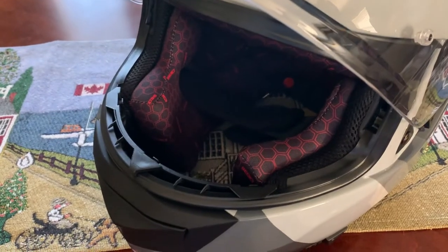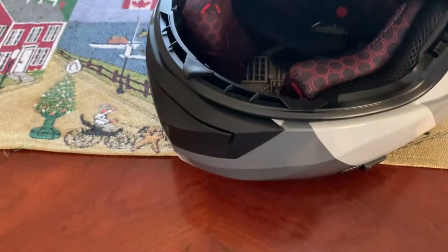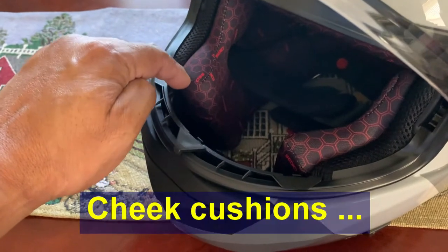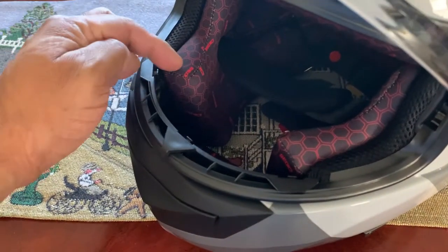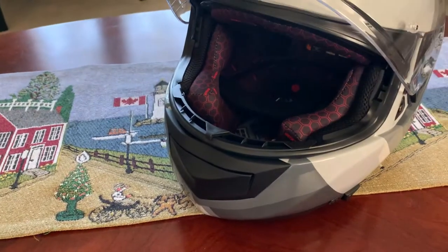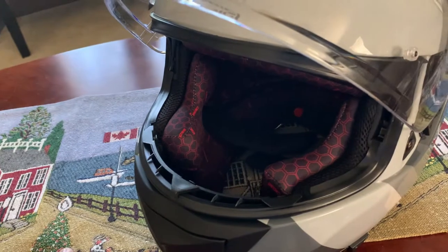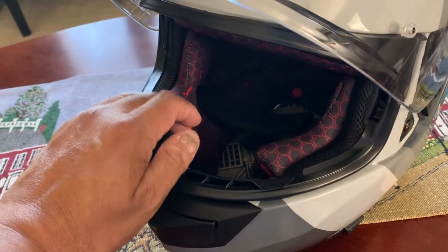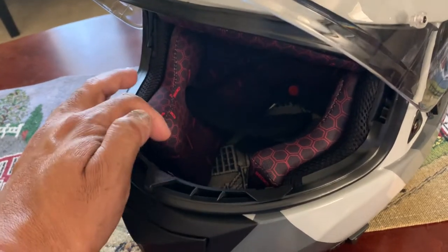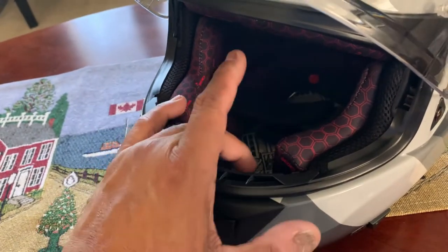Back home after my high-speed runs with the Sedici helmet. One thing I forgot to mention: compared to the RF-1200, the chin cushions on the Sedici sit a little bit further back. The RF-1200 is more forward, which means with a frontal impact you'd be better protected in the RF-1200 because there's more padding in front by your cheeks. On the Sedici it's more toward the back, and the helmet could push back more easily and contact your mouth and chin.